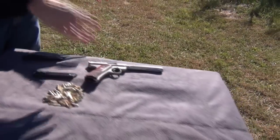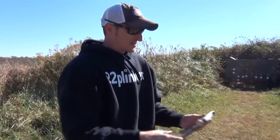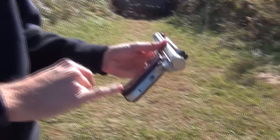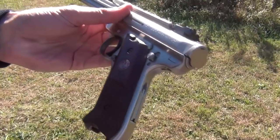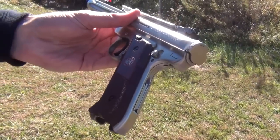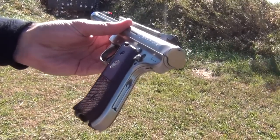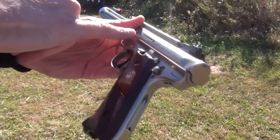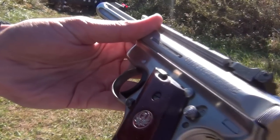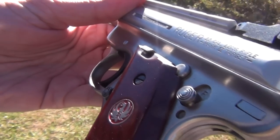I like the pistol, but there are some things I do not like. One thing I do not like compared to the Mark IIs and Mark Is is that this pistol has a magazine disconnect. I do not like that. The Mark III also has a loaded chamber indicator, which I can live with — that's okay. But I do not like the magazine disconnect.